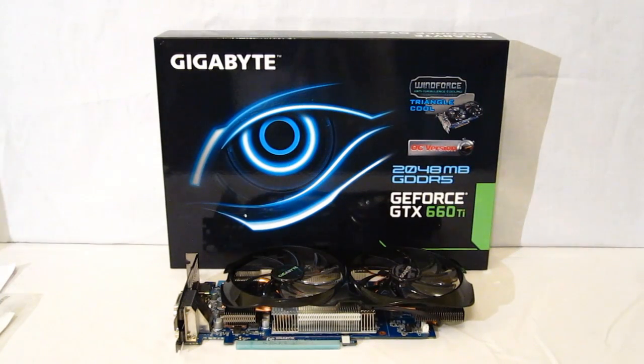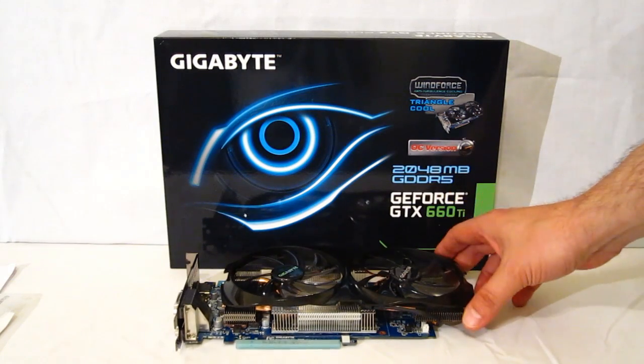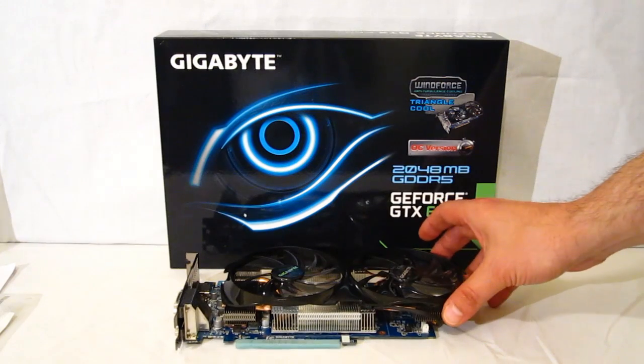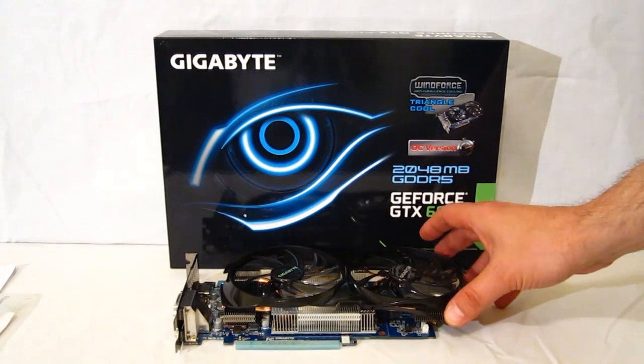This is George from High Tech Legion. Today we're going to be taking a look at the Gigabyte GeForce GTX 660 Ti video card. The 660 Ti from NVIDIA has probably been the most eagerly anticipated GPU to come out in some years. Many people think that the flagships like the GTX 680 or the AMD 7970 are the most anticipated, but really it's the sweet spot cards like the 660 Ti that give you incredible performance with a much lower price tag, making them the most eagerly awaited because they're going to reach the most consumers.